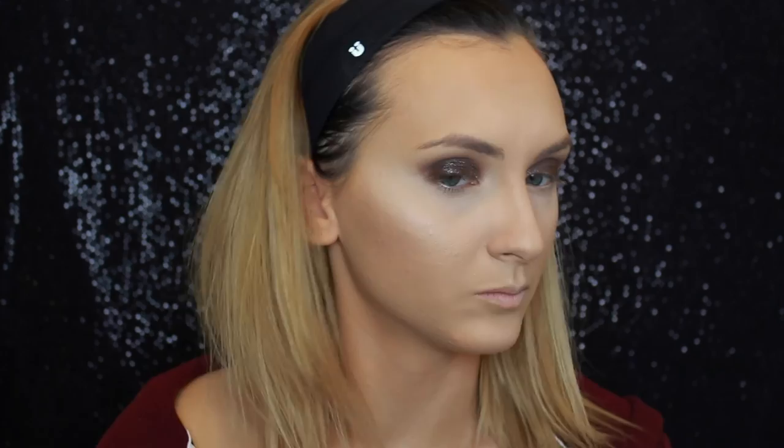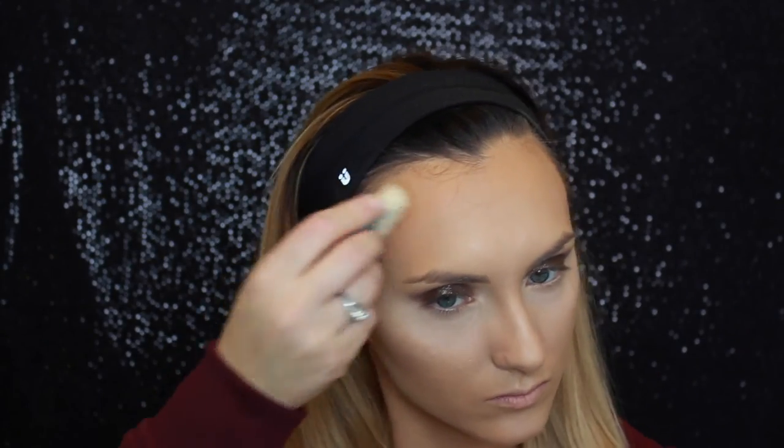Here I'm using Benefit's Hoola Bronzer in the powder version, and I'm going to use the brush that comes with it because it gives you a really sharp contour. This brush is very comparable to the NARS ETA brush, so if you don't want to spend almost $50 on that brush, I recommend getting the Hoola Bronzer — it's the number one best-selling bronzer in the US and the brush comes with it for only $29. The liquid and powder version of Hoola are like the perfect couple; they're both matte so there's no shine and it looks natural — it is the best product to contour with.